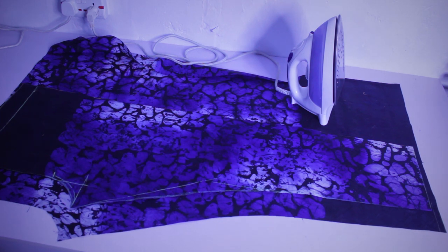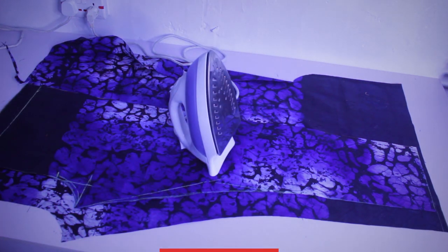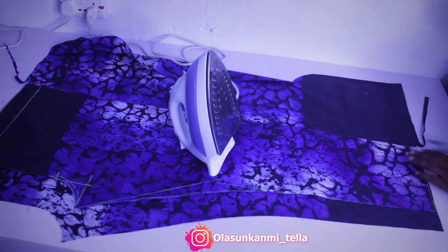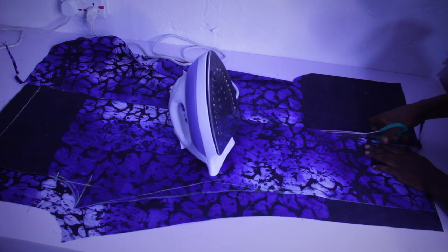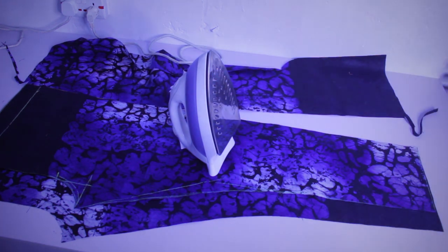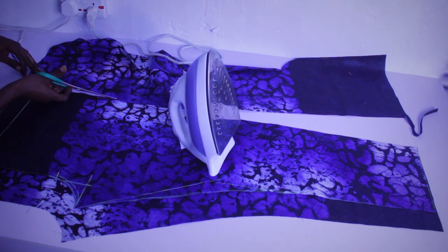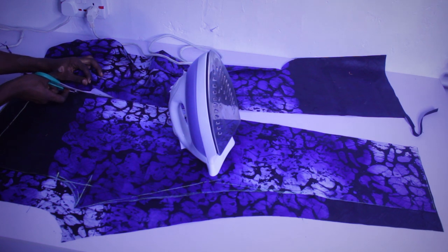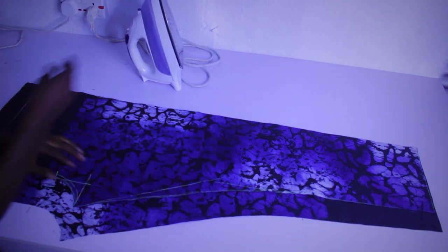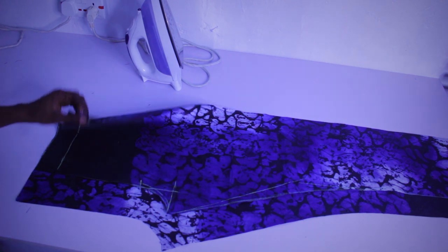I'm going to trim this edge first and then change this side as well. So far we have our front right here and we have our back. The next thing we are going to do is just couple them together — it's as simple as ABC.